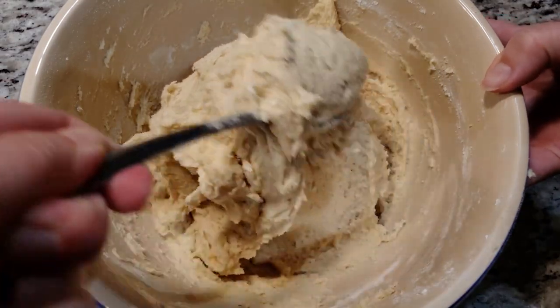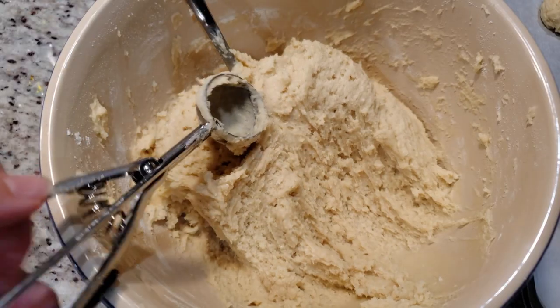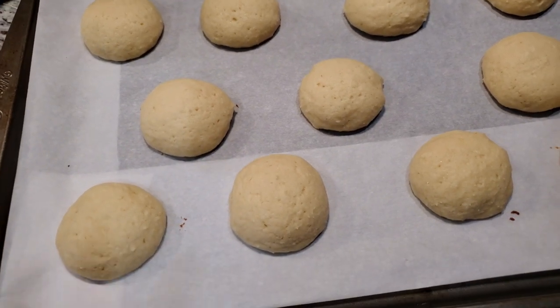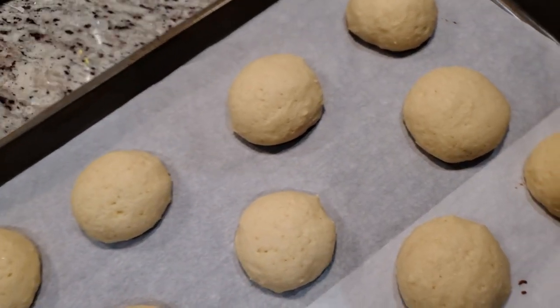Now that our dough is mixed, we're gonna use a cookie scoop — I want to say this is about a tablespoon's worth. This dough doesn't feel like your typical cookie dough; it is very wet, so it may not release from your cookie scoop as easily as most of your other doughs.